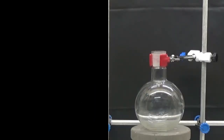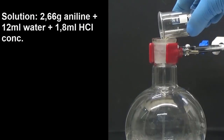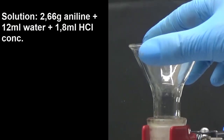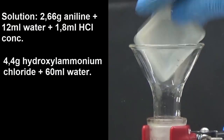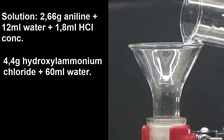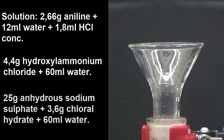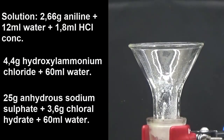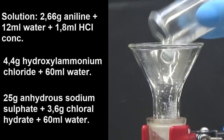To obtain isonitrosoacetanilide, blend into a 500 ml flask a solution of 2.66 g of aniline in 12 ml of water and 1.8 ml of hydrochloric acid. Using a solid funnel, add 4.4 g of hydroxylamine hydrochloride and 60 ml of water, 25 g of anhydrous sodium sulfate, 3.6 g of chloral hydrate and 60 ml of water.